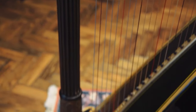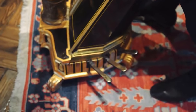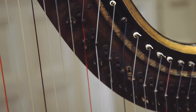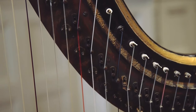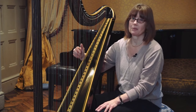This harp is called a single action harp. Each note of the scale has a pedal attached, so we have one pedal for A, B, C, D, E, F, and G, and each pedal can alter the string by one semitone. That was a C going to C sharp. I could have an F going to F sharp.